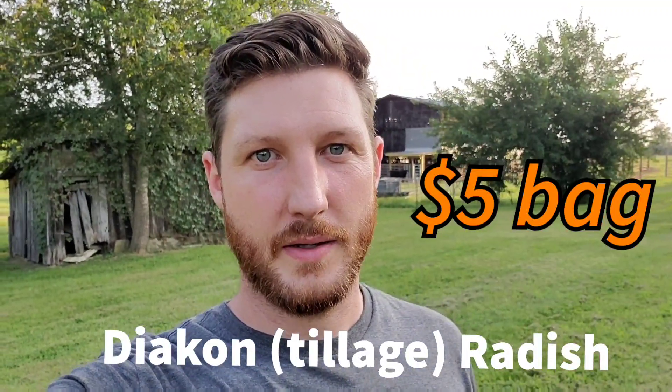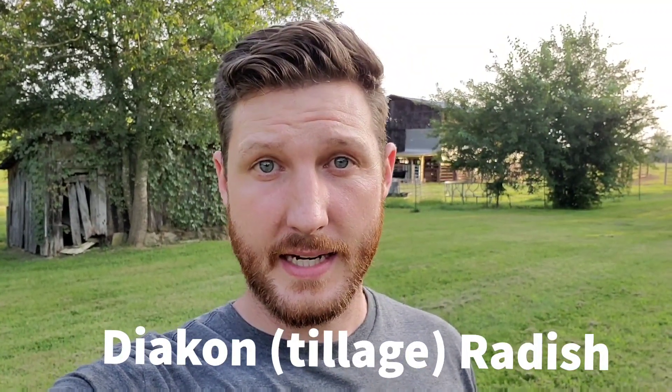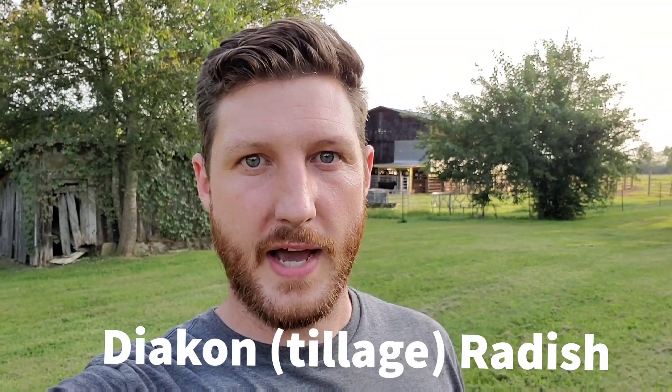So that tip is growing radishes — in this case, daikon radish. Sometimes they're called tillage radish or daikon tillage radish. They're a very long radish that grow about a foot or two feet into the ground, and they actually open up the soil to allow moisture and airflow down into the soil.